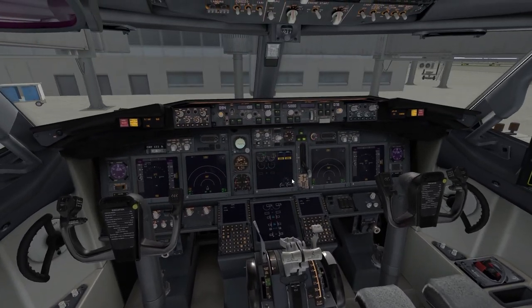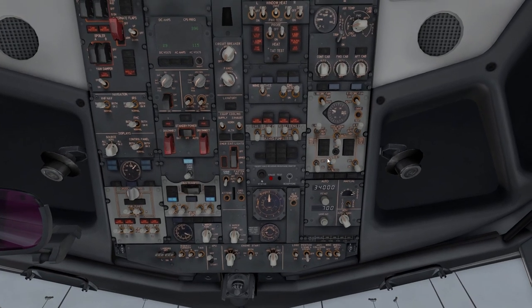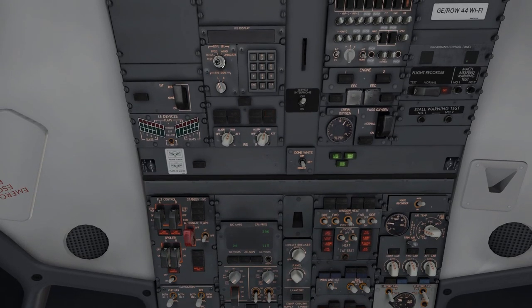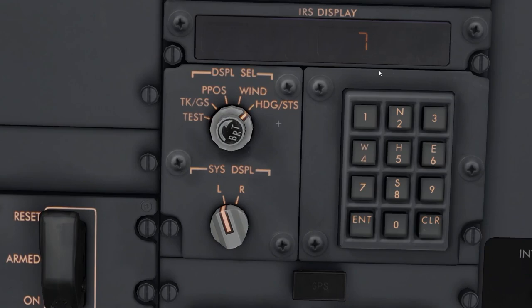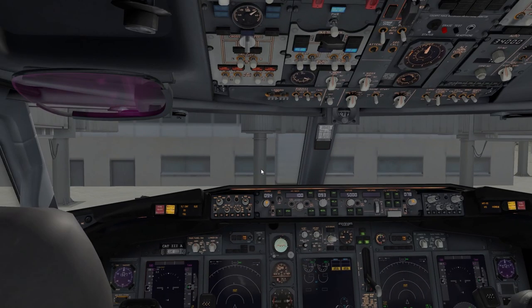Going back to the overhead: turn on the packs and check your checklist. Turn the light to steady, set the packs to auto, and flick these off for now. On the IRS display, make sure you hit left and right to NAV — they're on DC. With this little knob, select heading STS. This number tells you how many minutes until alignment is complete. A fun fact: IRS can only align on the ground, so make sure your plane is stationary.